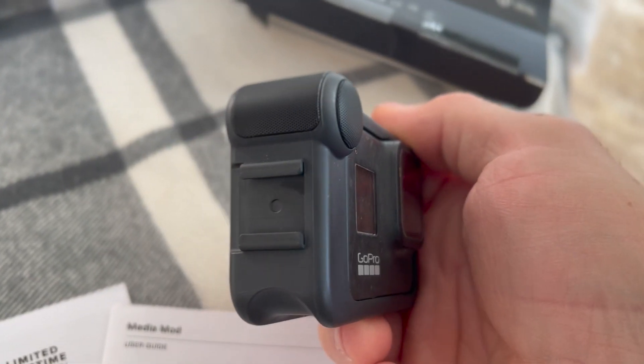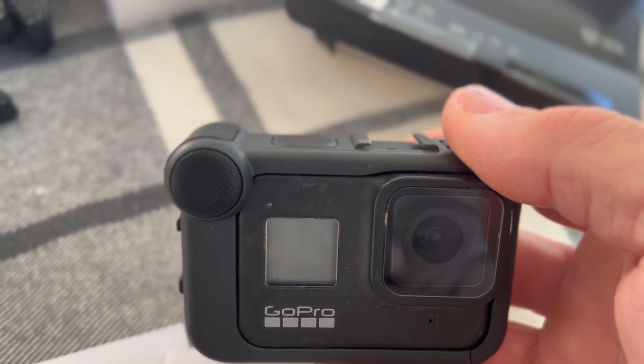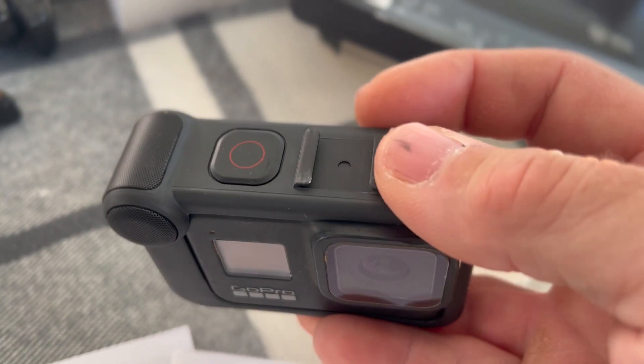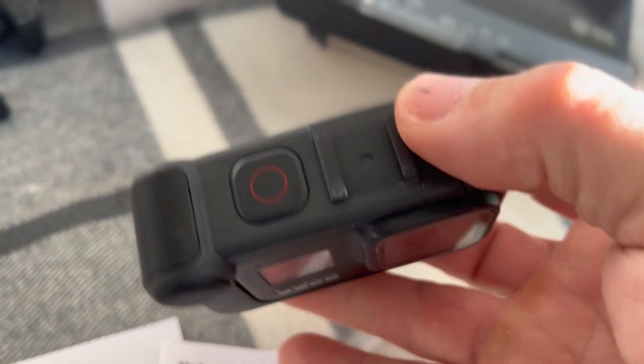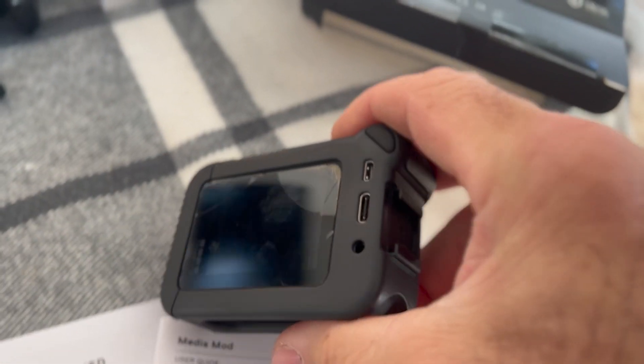You've now added a cold shoe on one side, you've got a shotgun mic built in, and you've got a cold shoe on the top as well. You also still have your button to turn on and off record.